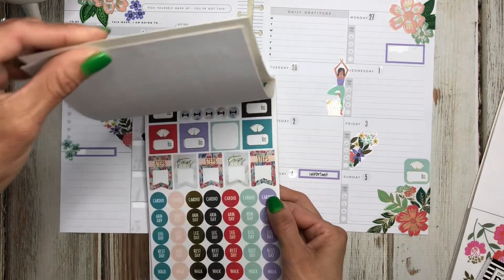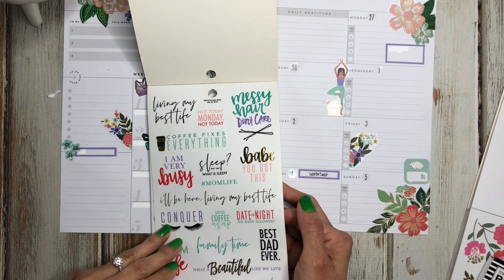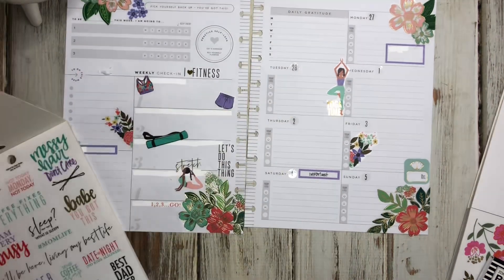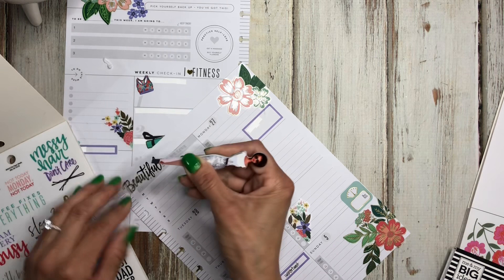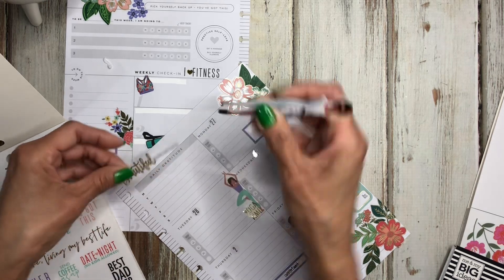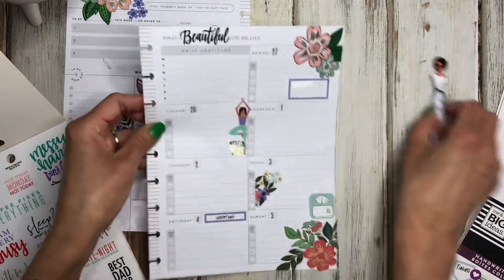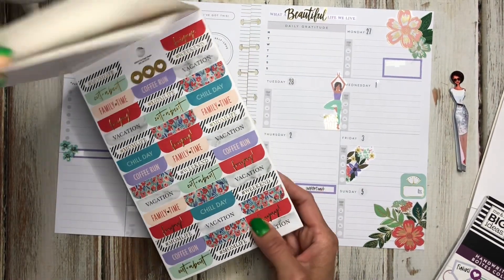Now I'm going to come back over here and see what else they have. I'm going to put this one — it says 'what a beautiful life we live' — up here with my gratitude section, because it's just a reminder that we do live a beautiful life. And that's where the gratitude is, so I think that would be perfect.